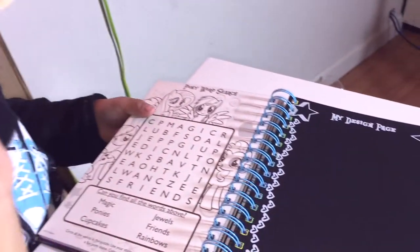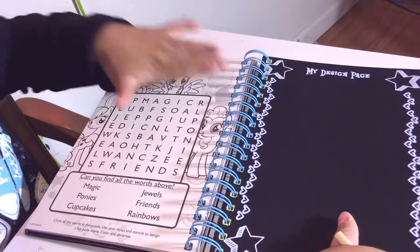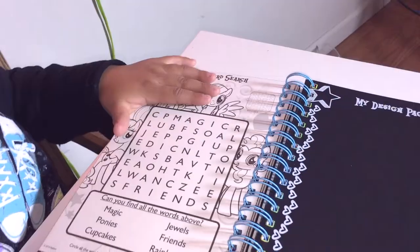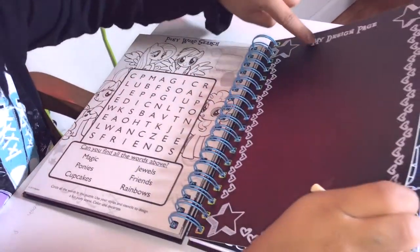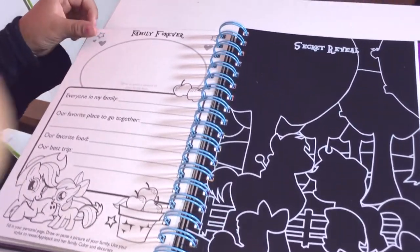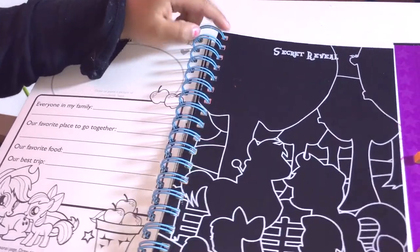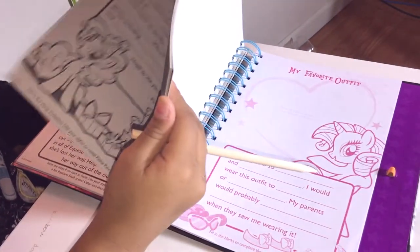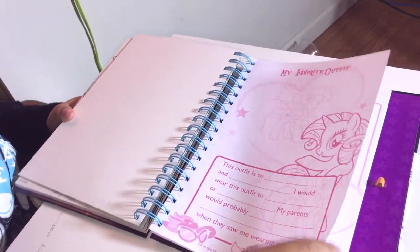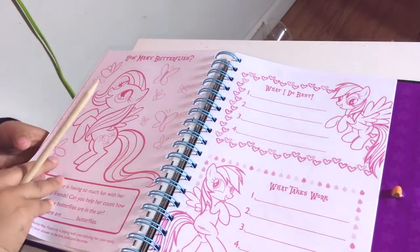There is one of these I like — it's a word search, and right here are the answers but I'm not gonna look at them. It says 'my design page' and 'family forever, everyone in my family.' There's a secret reveal so then everything at the end is gonna be scratched off.